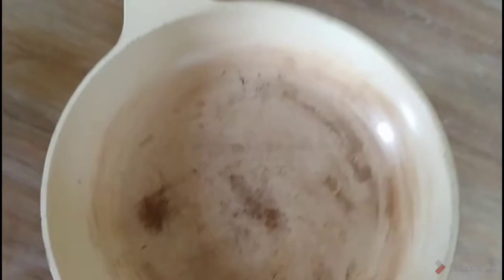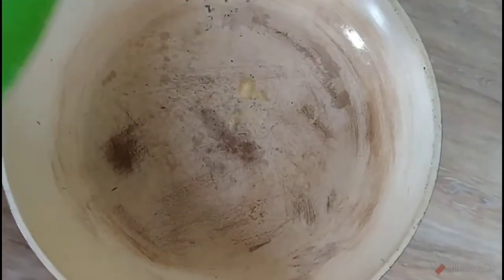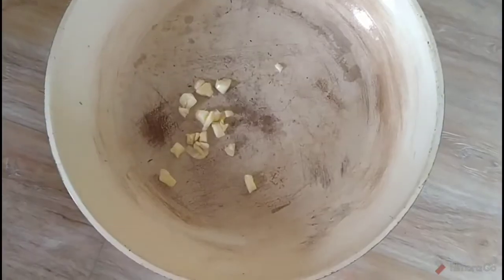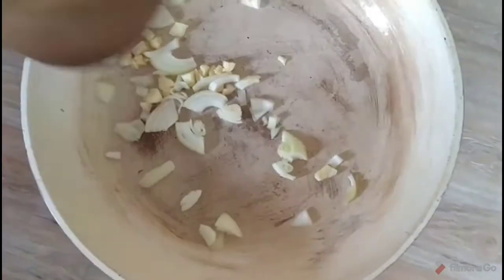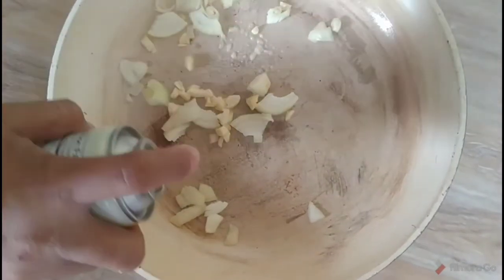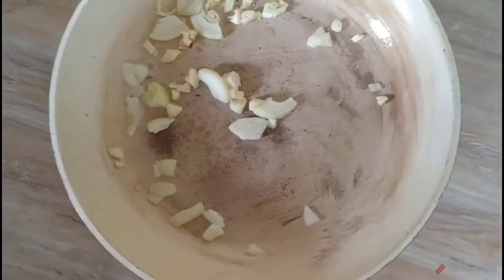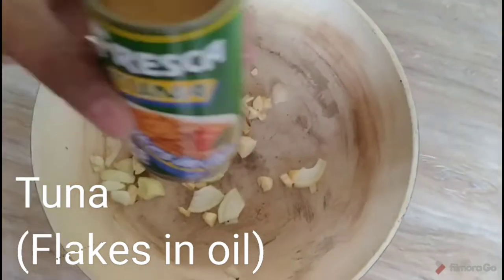We're going to use this. Some garlic, onions, and just a little bit of cooking spray. Next we put in the tuna flakes in oil.